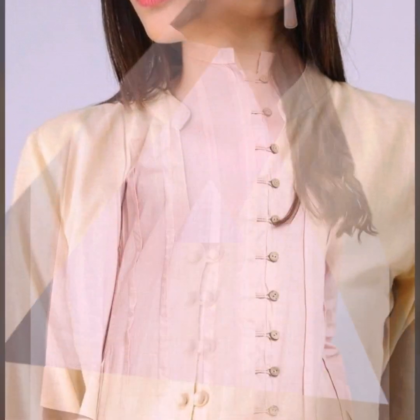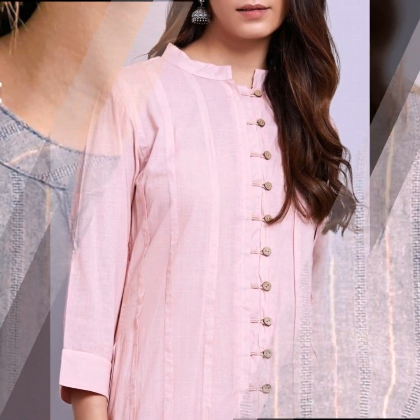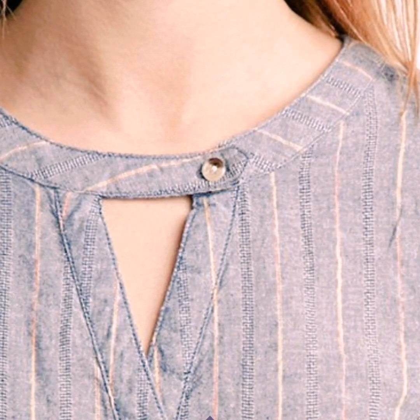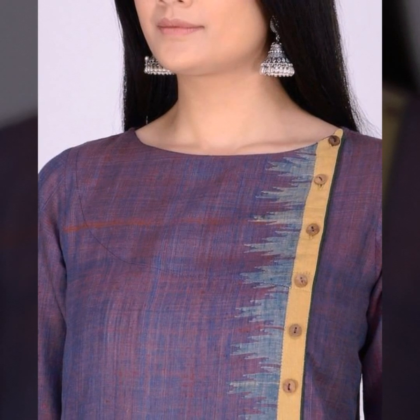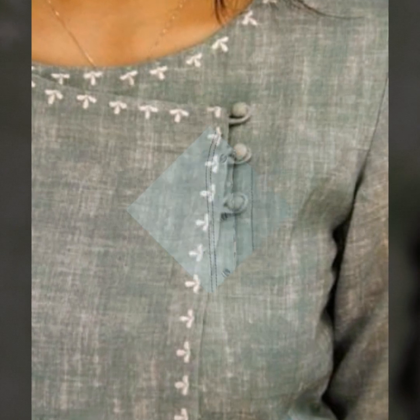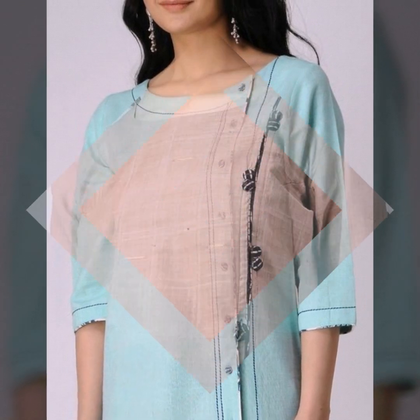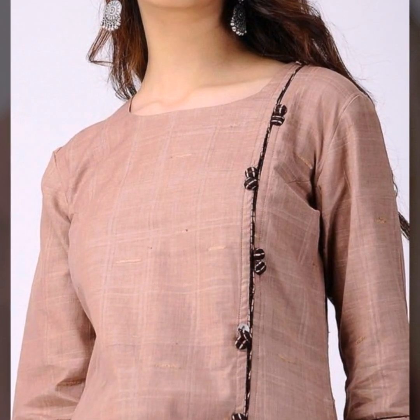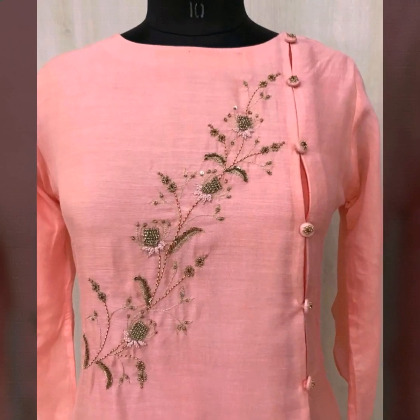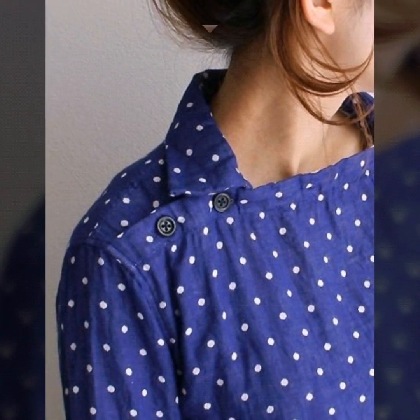If you have a plain neckline, you can also use buttons. You can add buttons in a closed neckline. You can also add a triangle cut-out and add buttons like this. You can also add buttons on the side neckline or on the plain neckline.